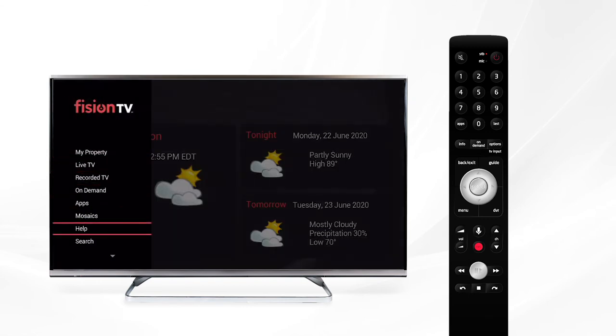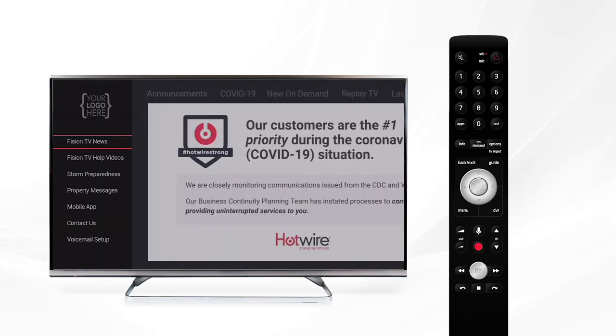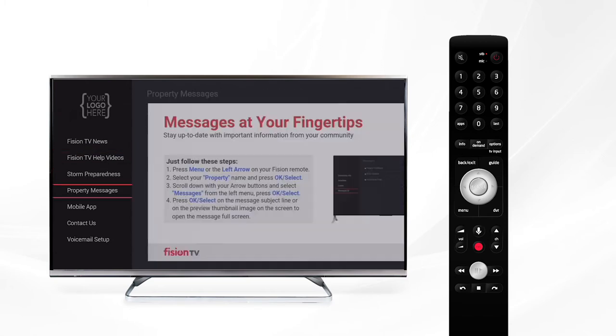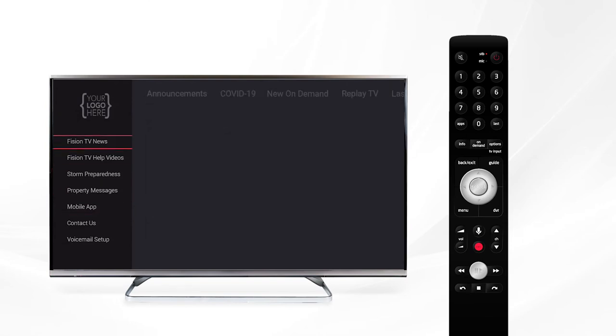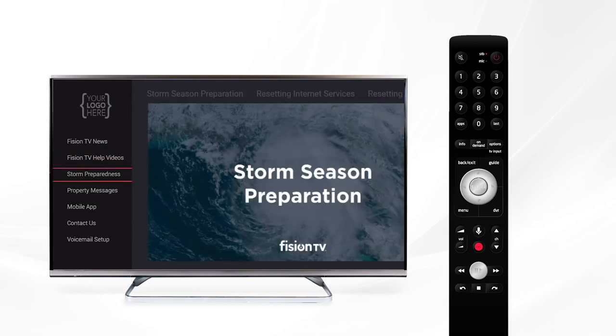Further down on the main menu is Help, where you'll find helpful news and information about your Fission TV services. In the event there is something new on demand or a new feature available, you'll see a notice about it in the Fission TV News menu. Select Fission TV Help videos to get quick access to our tutorials and troubleshooting videos. Within Storm Preparedness, you'll find storm season preparation videos in the event that you need to reset any of your equipment during a storm.